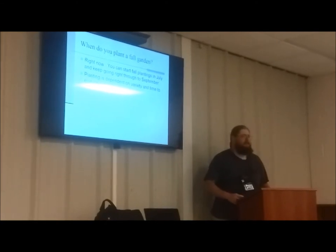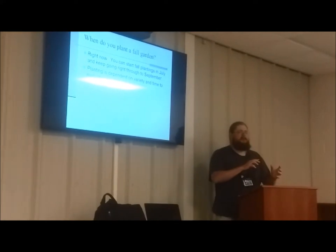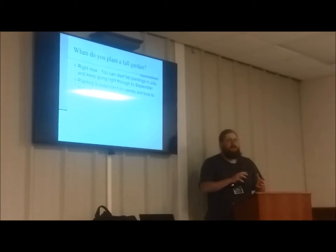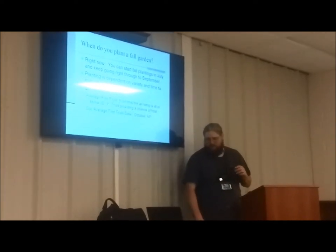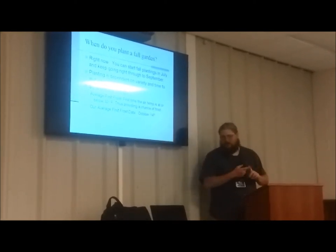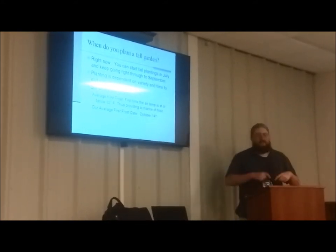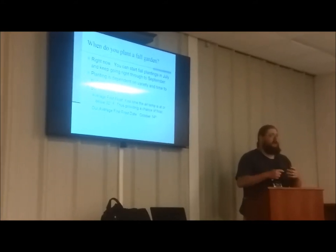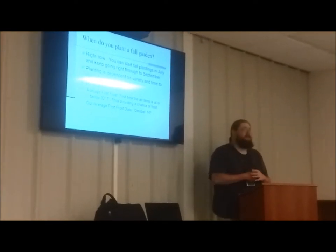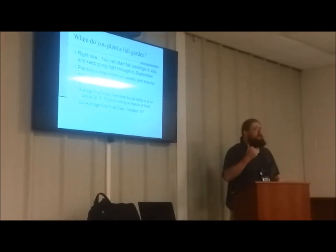Planting is dependent on the variety's days to maturity — how fast the plant grows and can tolerate cold, or be harvested before the last frost. So what is this cutoff number with the frost? Average first frost is defined as the first time the air temperature is at or below 32 degrees Fahrenheit, providing a chance of frost because water vapor can freeze on the plants. Our average first frost date is either October 15th or — the one I prefer — October 14th, which also helps me remember my anniversary.